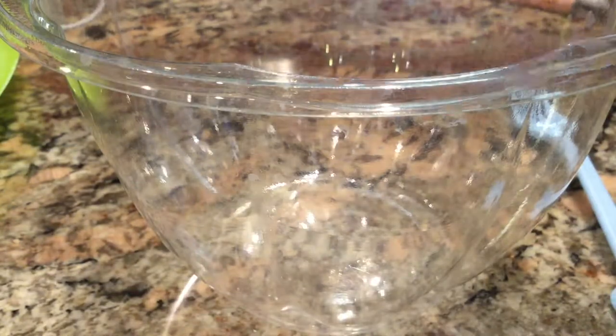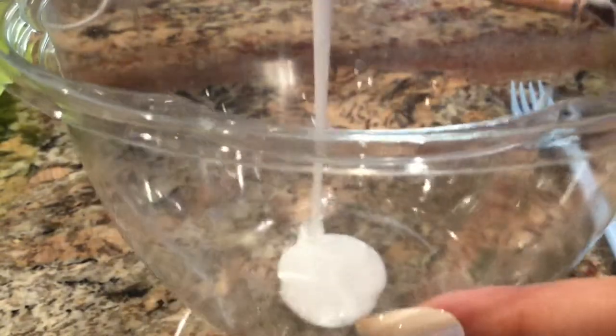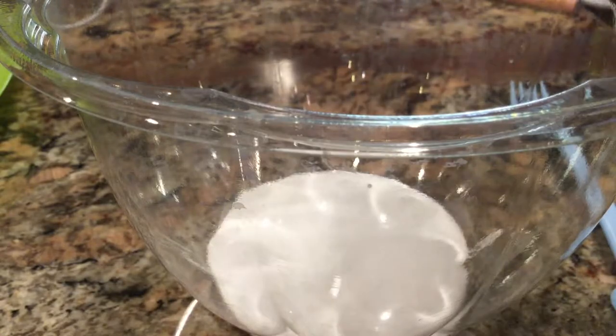Today I'm going to try a different camera angle, and you guys can comment down below and tell me which view you like better — this view or the previous one from my last video. Now, you just add in some glue.